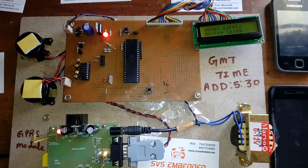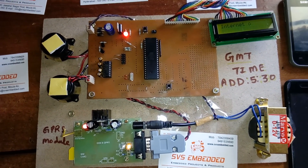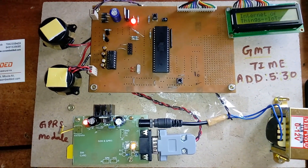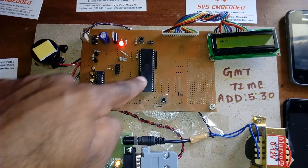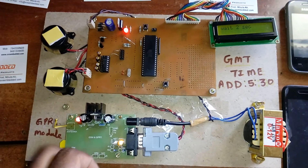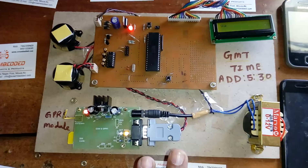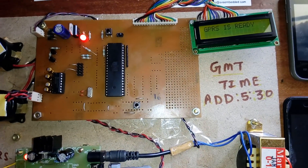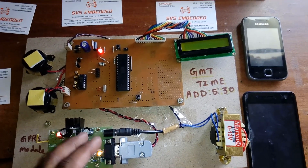The LCD displays 'Woman Safety Device Using Internet of Things' and then 'IoT GPRS.' We wait three seconds for the GPRS settings to be sent through the MAX232 to the GSM modem. Any SIM card can be used — we send the APN and internet options and once the GPRS is ready, all settings are configured.